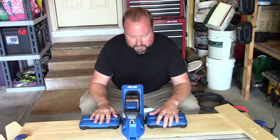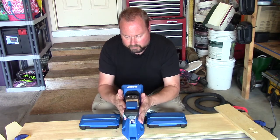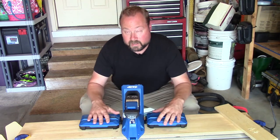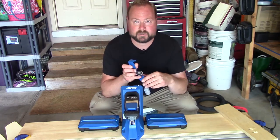I went ahead and got the Pro model so I could see what it's all about. It's basically the 720 — which is this thing here — minus these wings and minus this clamp here.